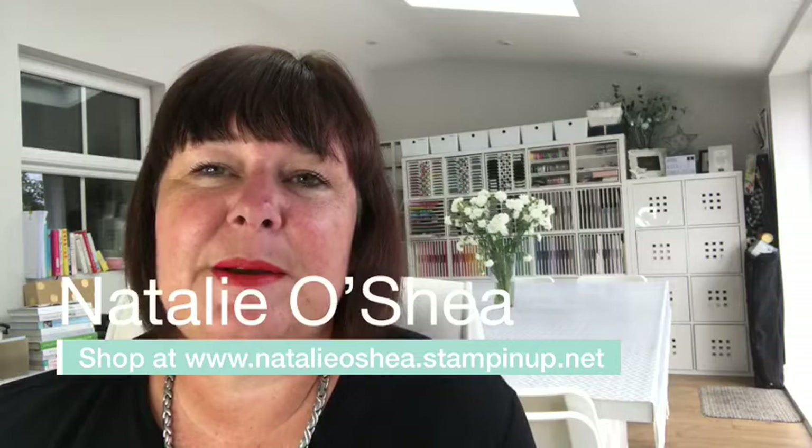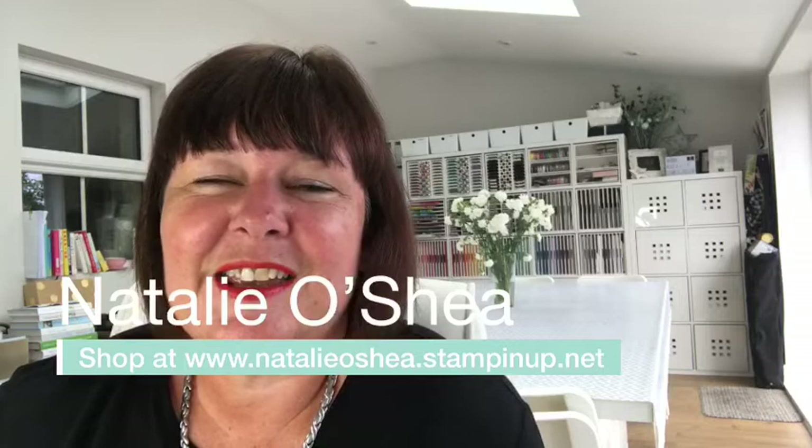If you don't know who I am because my Facebook Live just came up on your feed, hello and welcome — my name is Natalie O'Shea. I live in the UK and I represent a company called Stamping Up. It's an American paper craft company, and I'm here to show you how to make a card today — it's a fun fold card, something a little bit different.